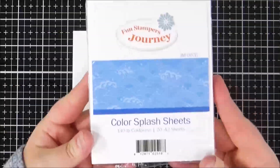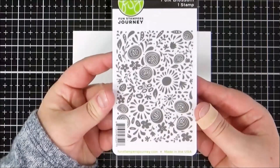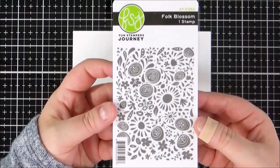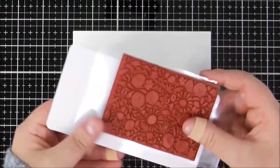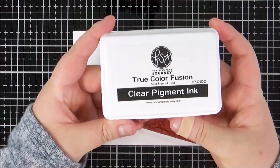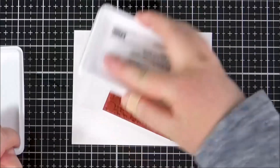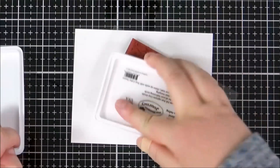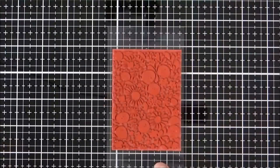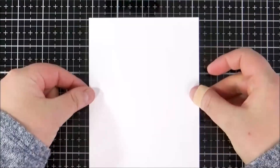I have taken a piece of Color Splash watercolor paper and I'm going to be stamping the Folk Blossom stamp set onto this. This is a really pretty small background stamp and I'm going to be using it as a focal point of my card. I've taken some clear pigment ink and I'm just inking up this stamp really well, then I'm going to prep my cardstock with an anti-static powder tool and press it into the stamp.